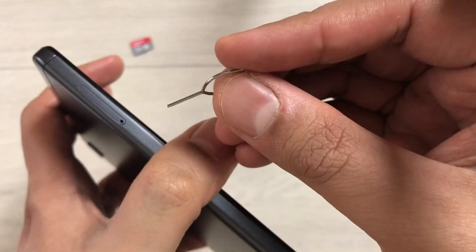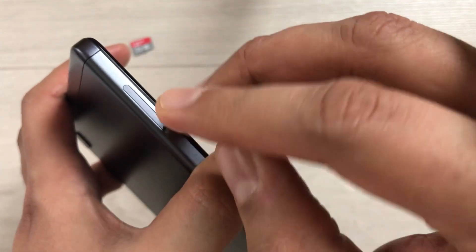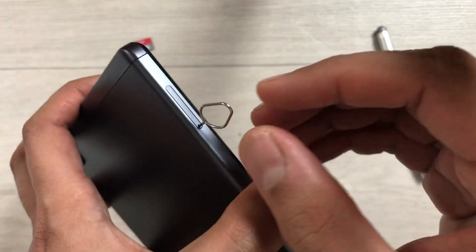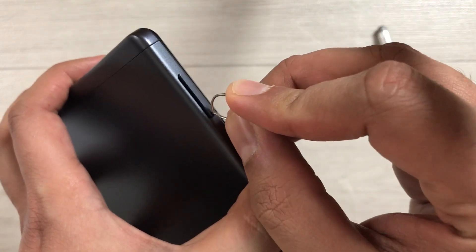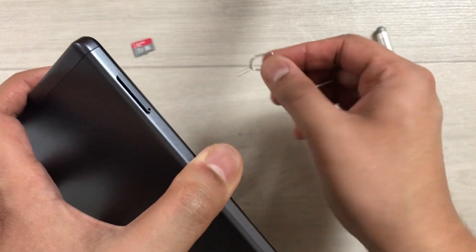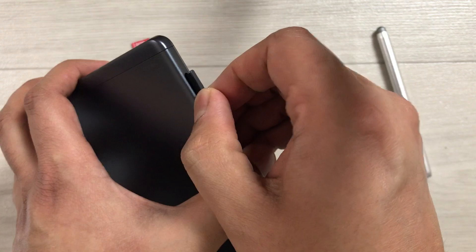You can find the pin in the box. Just put it in like this, inside like that, and then simply push it. You can see the tray now comes out. I take out the pin and then simply take out the tray as well.